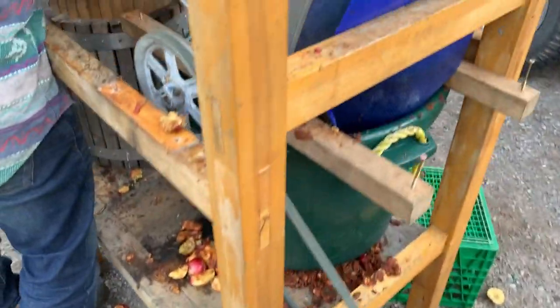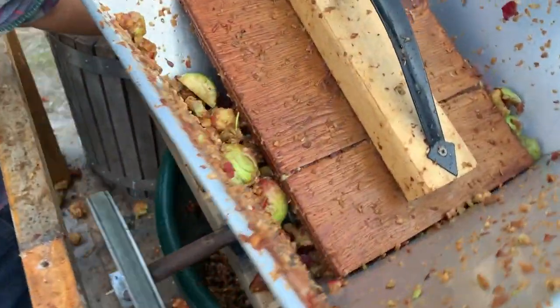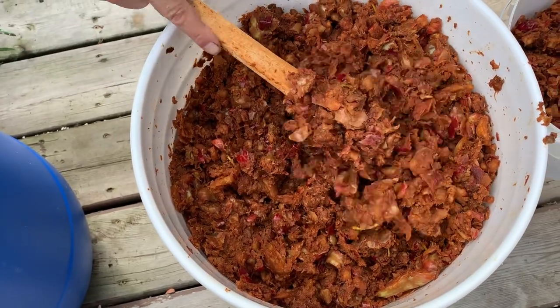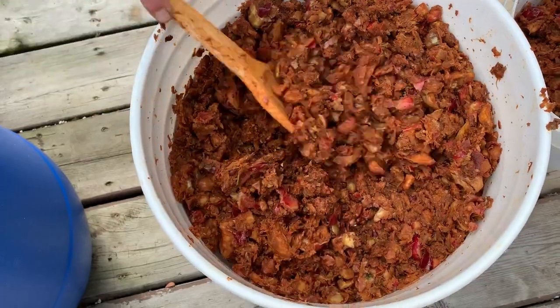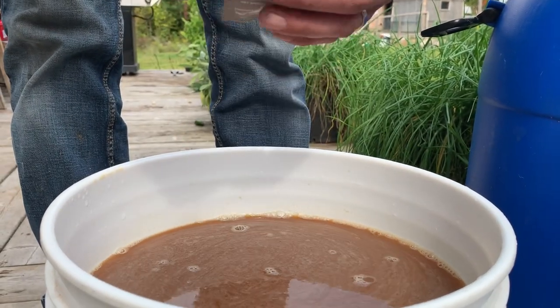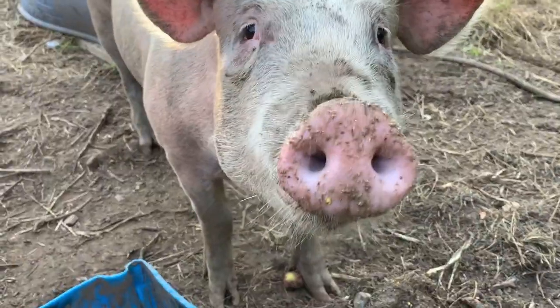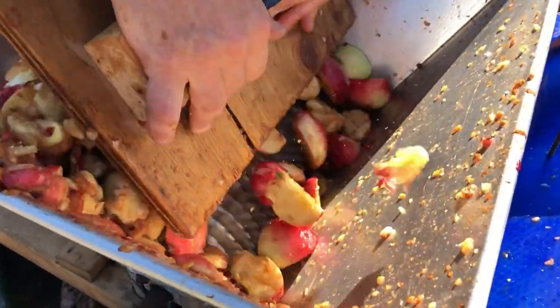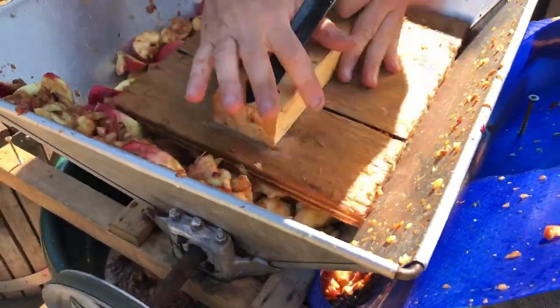It's a crude setup, but it got the job done for us. We hate wasting anything when we're making stuff, so this was a solution. Going with two packs of champagne yeast, just to get that fermentation started as quickly as possible. Today we're at our friend's house, Morningwood Acres, which is the source of our pigs. Today is also going to be the source of our apples. We are going to be making apple cider and taking some whole apples for our chili sauce and for fruit leather. This is going to be a fun day. Let's get to it.